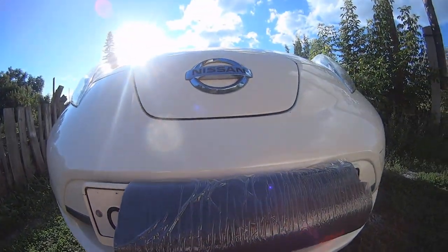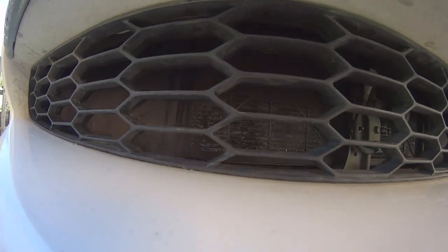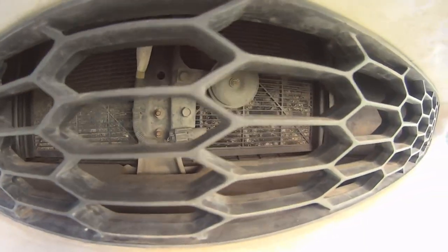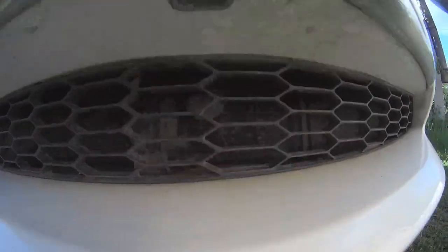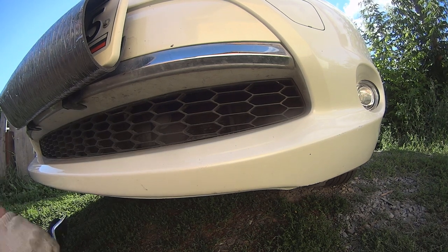Hello guys, in this video I'm going to show you how to remove the front radiator grille on a Nissan Leaf. You see how dirty it is — it is kind of dirty. Okay, we can start with any side.